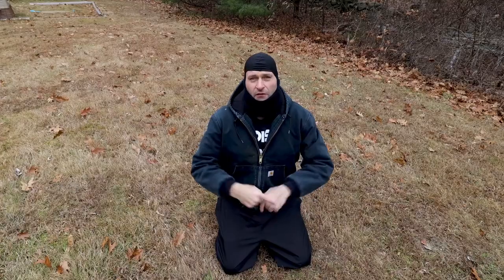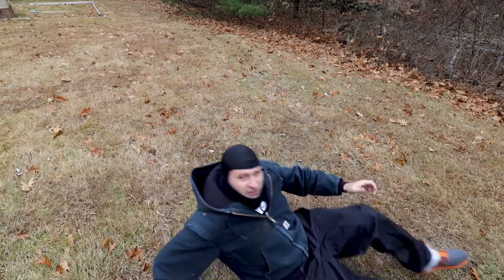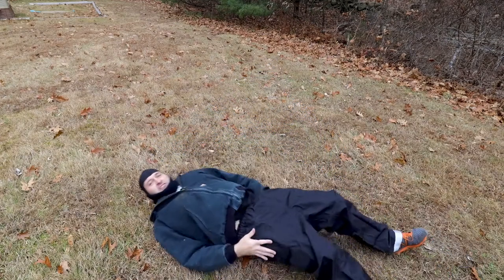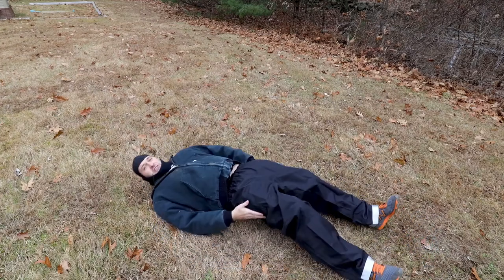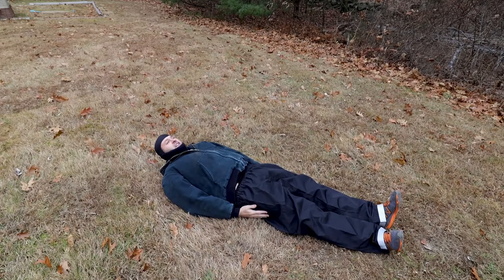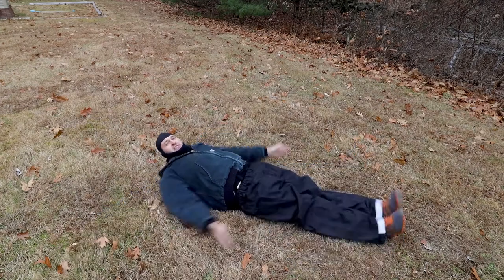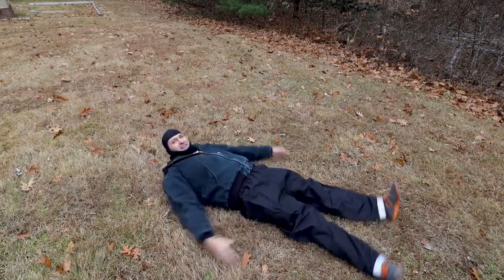Make sure you follow along for the perfect technique. First thing you're going to want to do is get on the ground — just like this. Then what you're going to want to do is spread your legs and arms out just like this, back and forth.